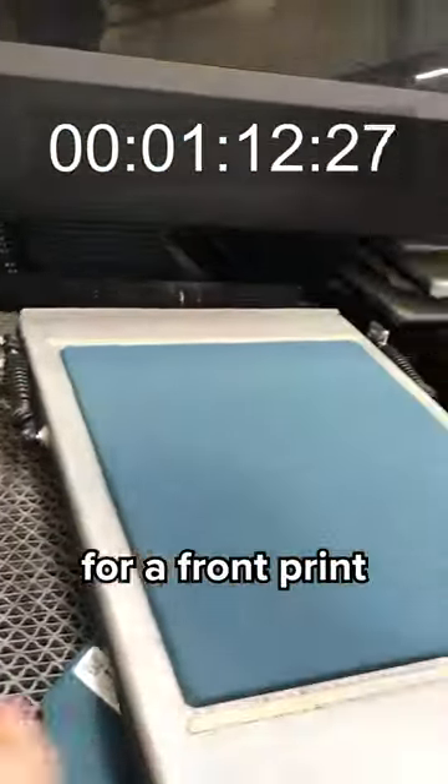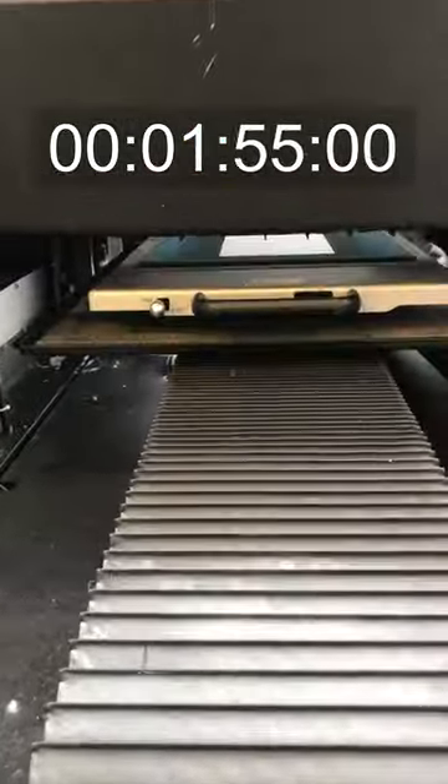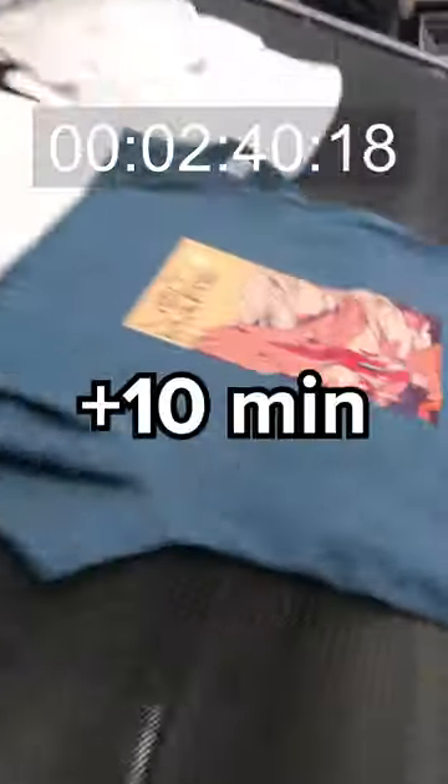Preparing the t-shirt for a front print. And so the printing begins. Done. Now let's dry it. The drying process takes about 10 minutes.